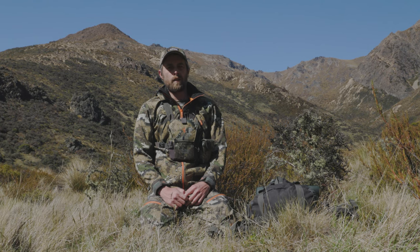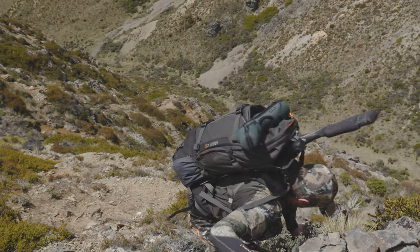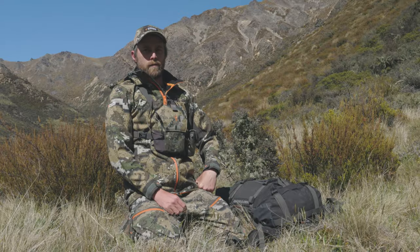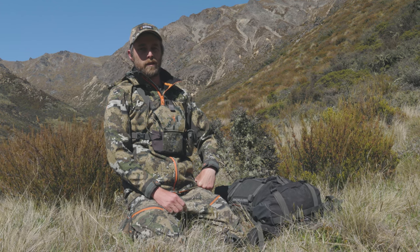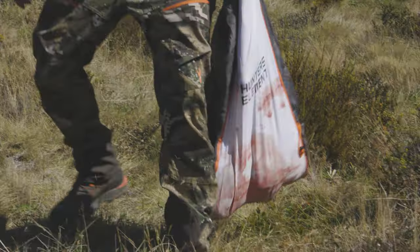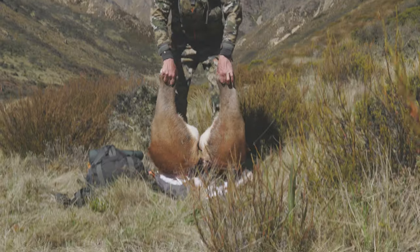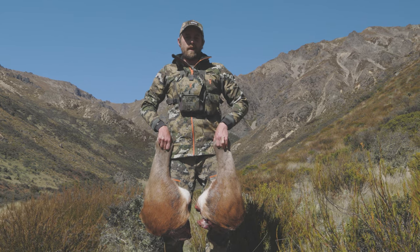I'm going to show you how to use the meat shelf and the ErectPak system. We've been out for a hunt this morning and we've had a bit of luck. We've been keeping our meat down as best as possible under some bushes, but it's starting to warm up now, so it's time to pack up and head for home. We've got the two back legs off the red deer I shot this morning, and I'm going to show you how to load it into the pack for the most comfortable carry out.